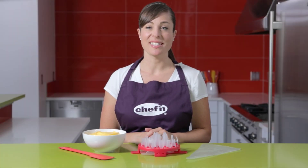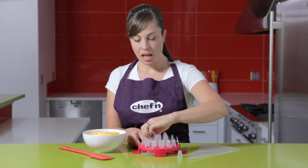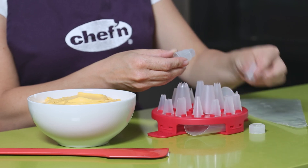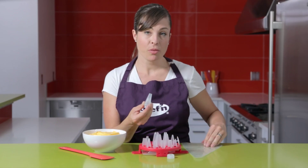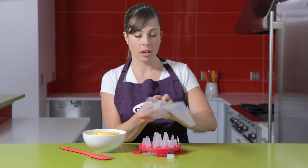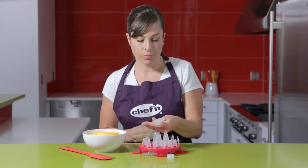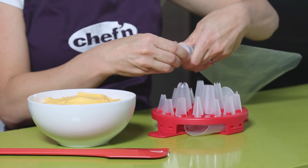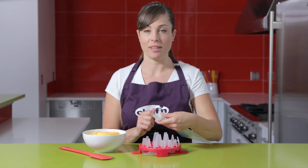Using one of the small tips is easy. Pick your favorite, then take the coupler and unscrew the collar. Place your tip on top of that, then put both of these pieces in the pastry bag, moving them toward the top until they poke out just a little. Screw the collar back onto the coupler, and that's going to hold your small tips securely in place.